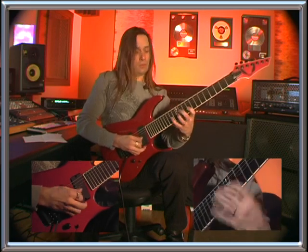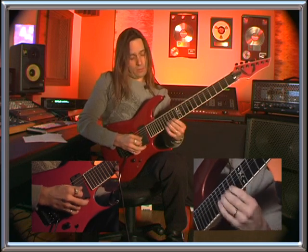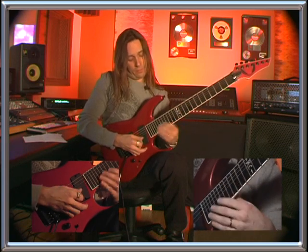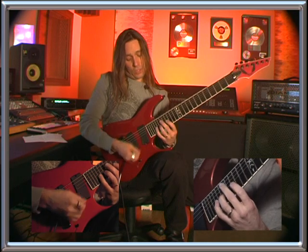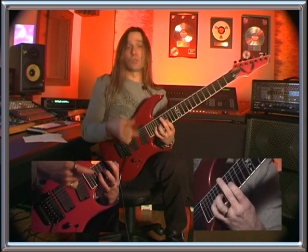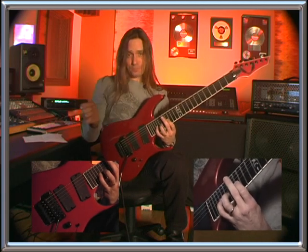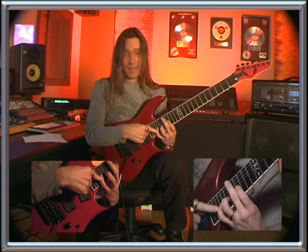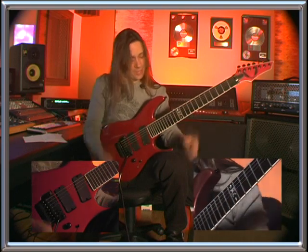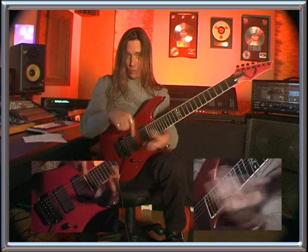Every time I moved up a position, I was starting on the opposite end of the three notes, going from descending to ascending and continuing to flip that all the way up to the high E — one octave up from 9 to 21. And once you get up there, then we're just going to turn it around and go back.